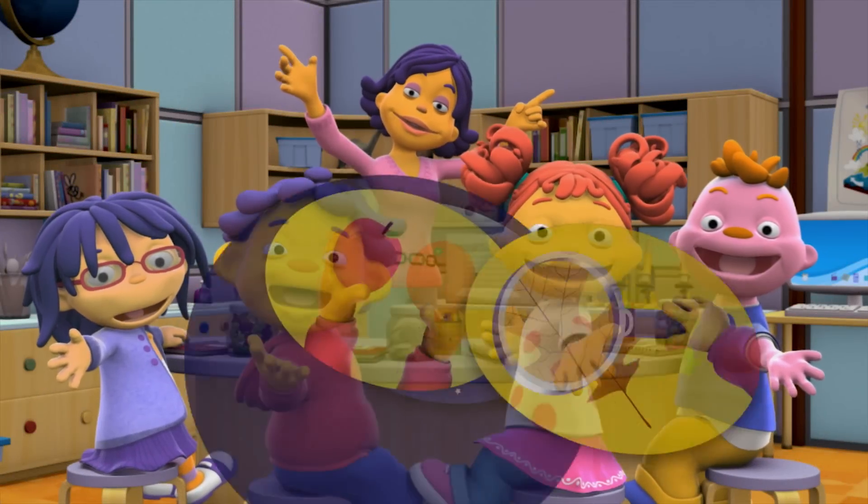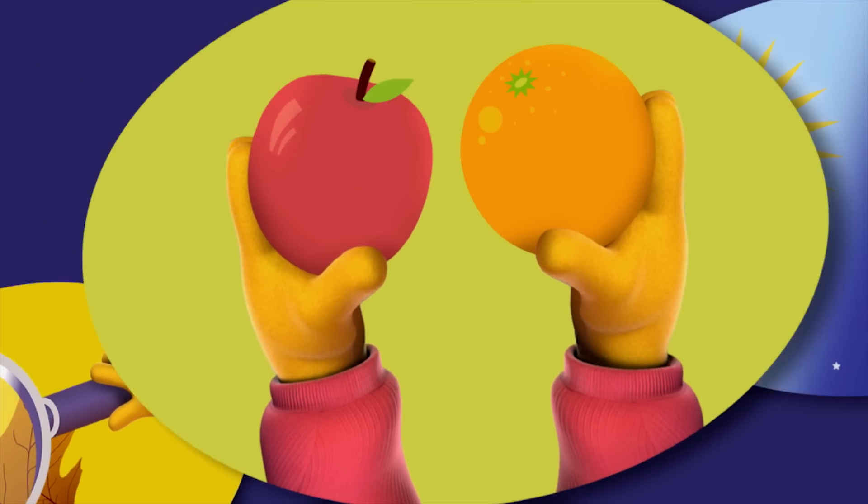SuperFab Lab! Observe! Compare! Contrast!